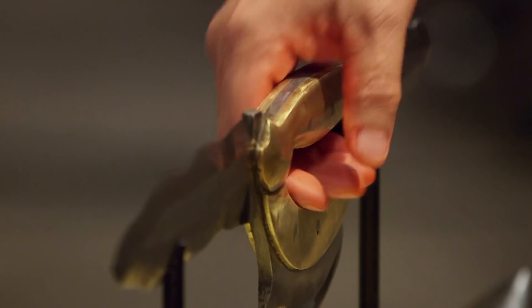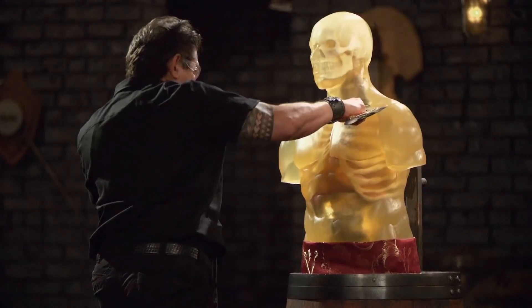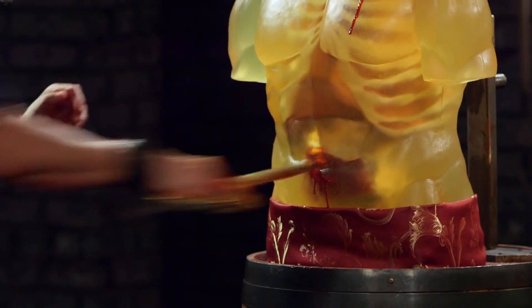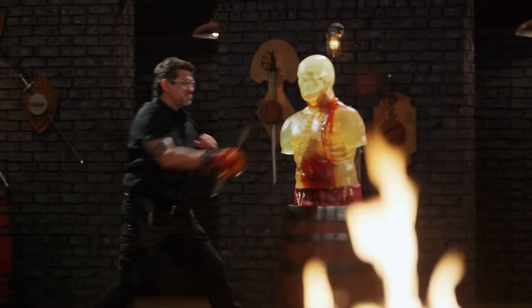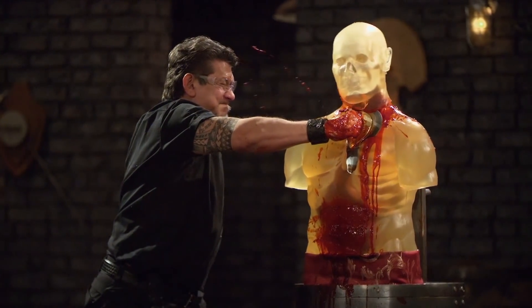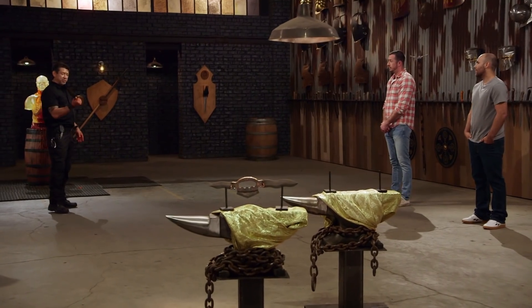Ben, your turn, sir. Let's talk about your weapon. The edges are very sharp, but there are some sharp edges in the handle — every movement started to give me a little bruise and cut some skin. But in terms of what this weapon will do, it will kill.